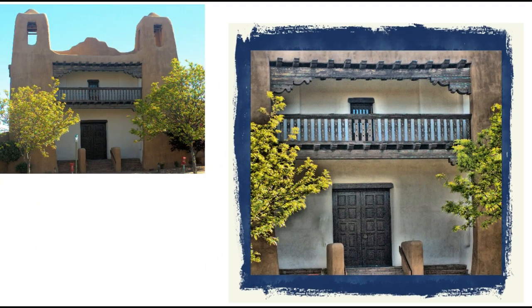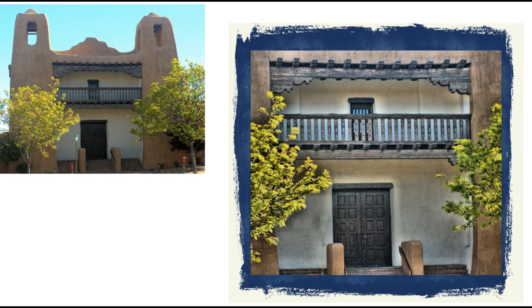Do you see the difference between a snapshot and a photograph? A picture that says something, that tells a story — that's what this is all about.